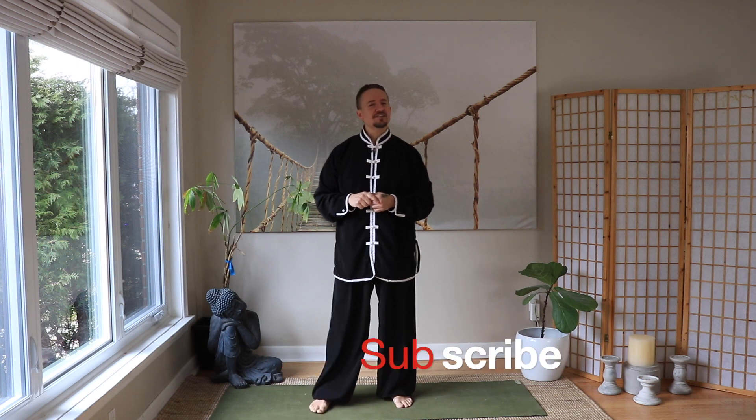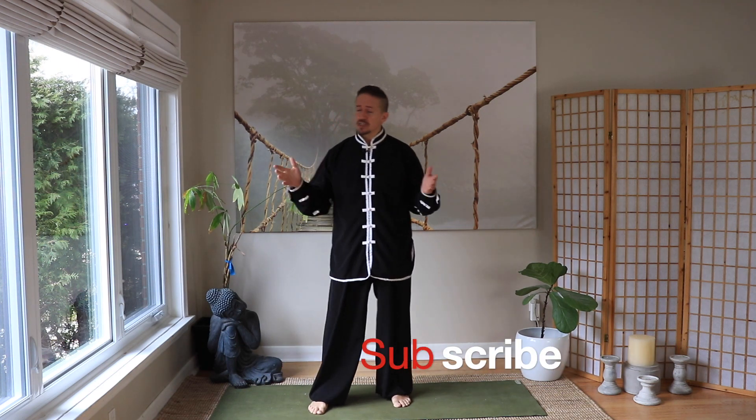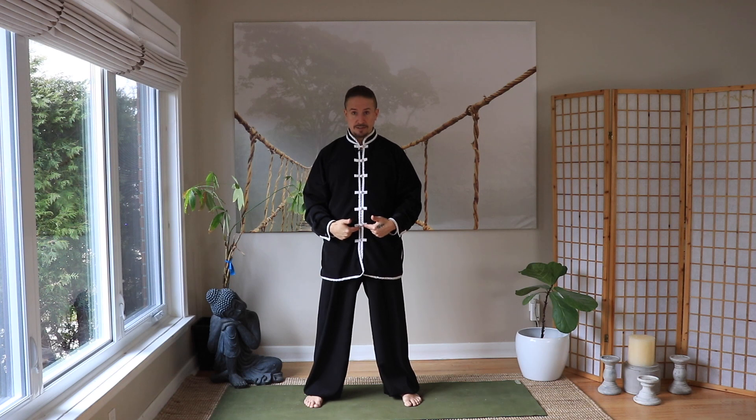If you haven't already, do me a favor and hit that subscribe button. As you know, all week we've been looking at energetic movement through the meridians. Earlier we looked at the upper Dan Tien to the middle Dan Tien, and what we're going to be looking at today is the middle Dan Tien to the lower Dan Tien.